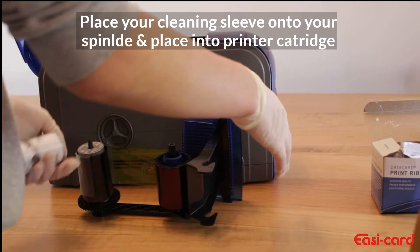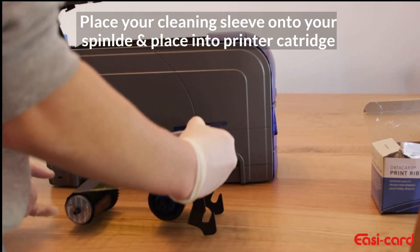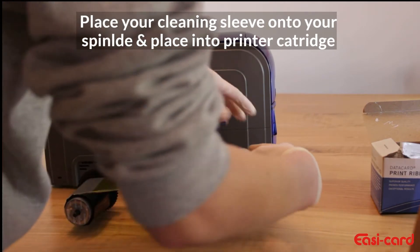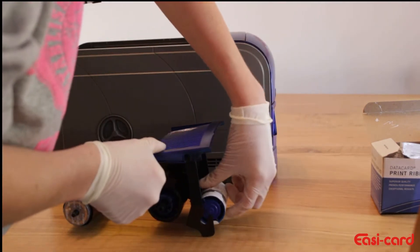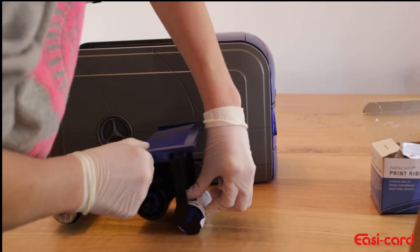Then what you will do is move the cartridge back onto the normal position, and you will insert it into the back like so, and then push it in until you hear a click.